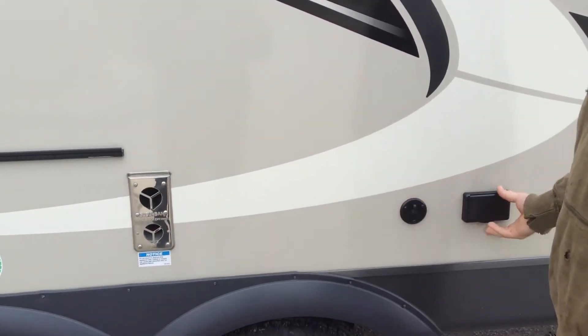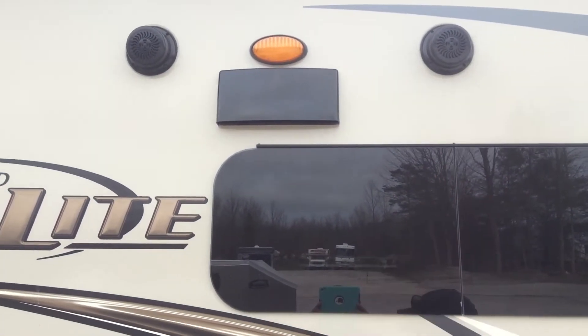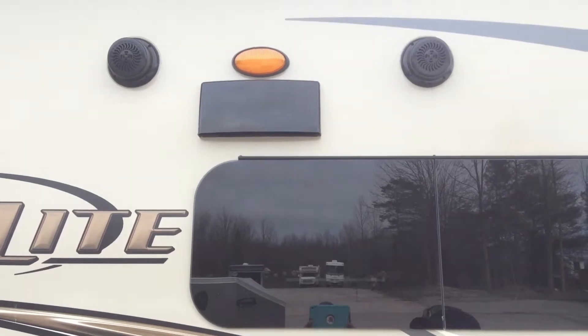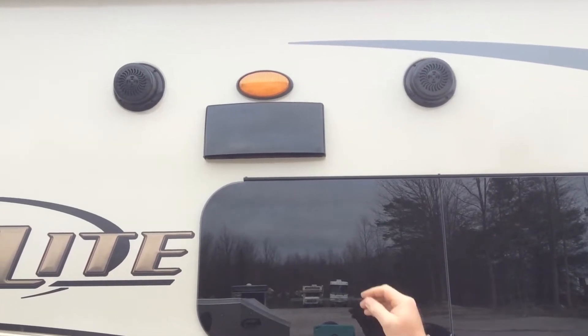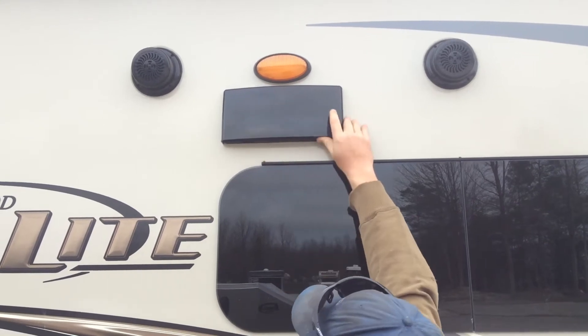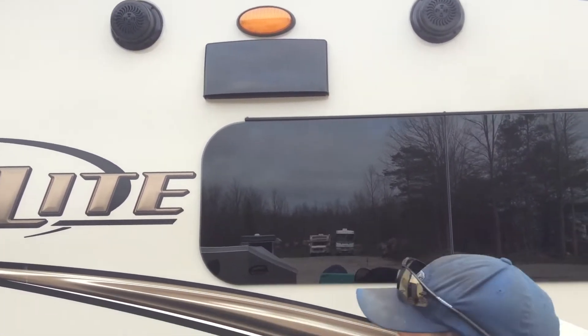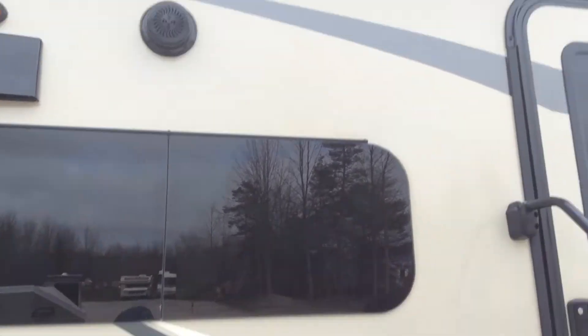The exhaust is here. If you want to bring your TV to the outside, there's a cable hookup, two 110 plugs outside, and speakers up at the top. The orange light there is your porch light. The range hood is right below that — you just push up on the little tabs to open that up and then push closed for travel. You also have an LED strip underneath the awning as well.